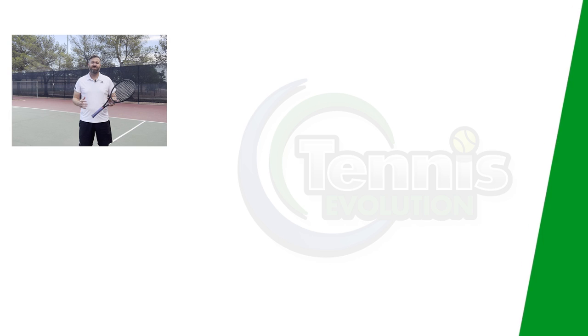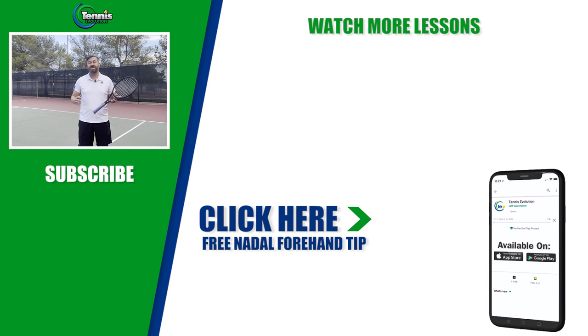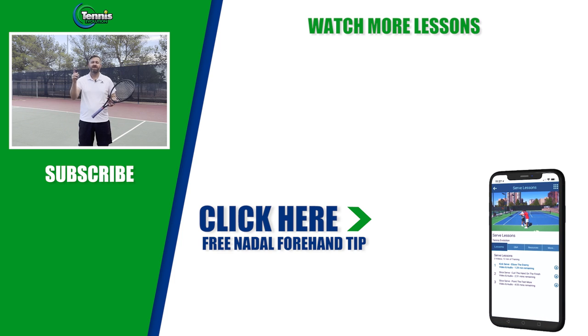If you enjoyed today's free lesson, please turn on your notifications. I've worked with some of the best players in Spain — they have a system that works, and they've worked with all skill levels. I'd love to give you that free gift. Just make sure you turn on your notifications, click the link somewhere on this page, and I look forward to seeing you on the court soon.